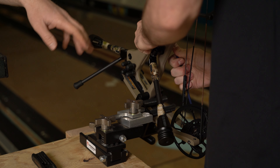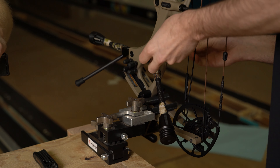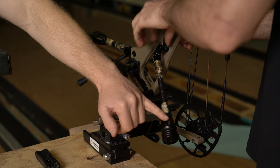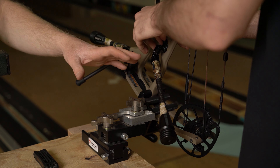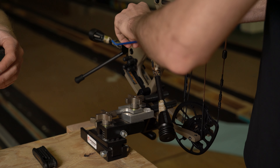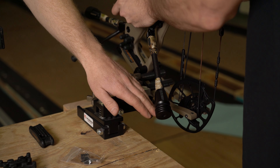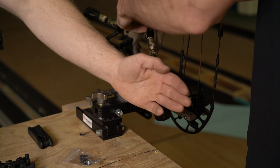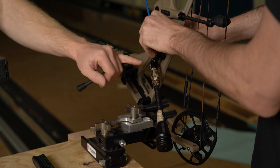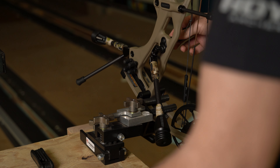We've got the initial position set on the stabilizers. Brody will need to play with some weight. Generally I like the stabilizer weight to be as low as possible. From a hunting perspective I don't like it to come out too far, and I don't like it down below the cam or out past the string. We settled into that position. Brody went with an eight-ounce and a four-ounce stabilizer.